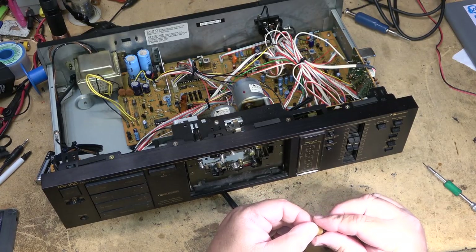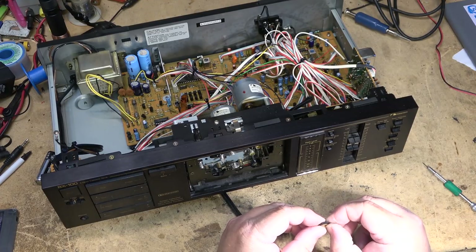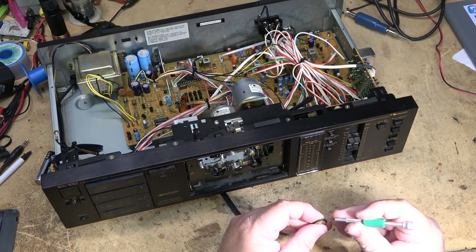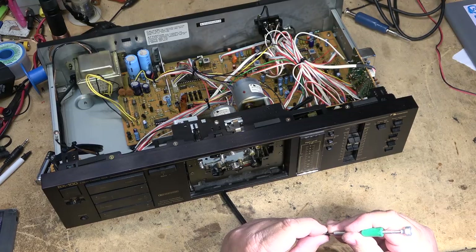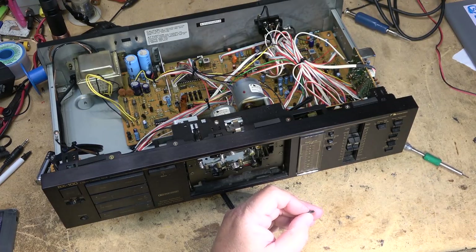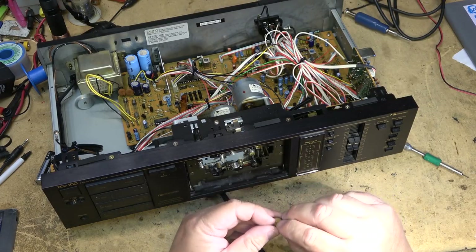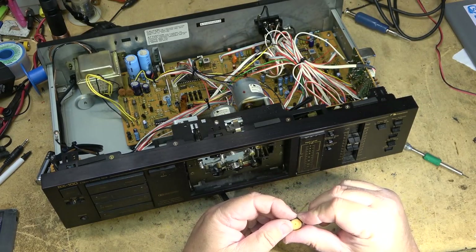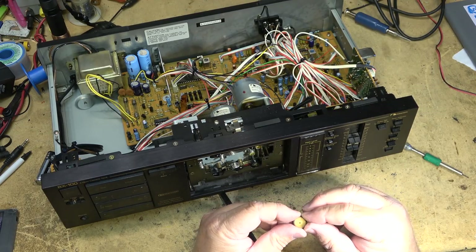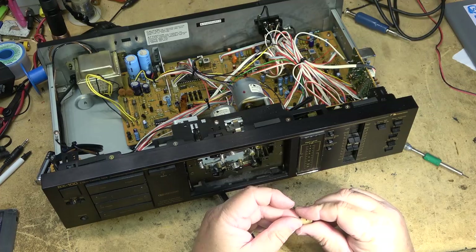Sometimes these rubber tires — you just can't get a lot of these things because they're obsolete. Even the more common ones are hard to find these days. Nakamichi went under, and a lot of Nakamichis used non-standard sizes that weren't readily available. They sold you the whole idler assembly. Now it's just trying to get any parts for these units — it's like pulling teeth. Sometimes you get lucky with an o-ring, but I don't have a comparable size.